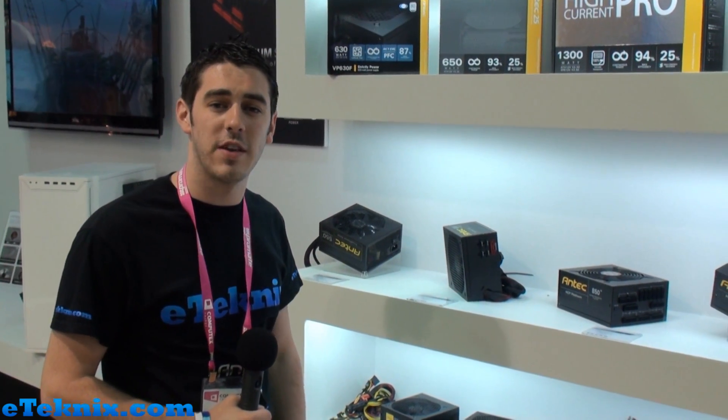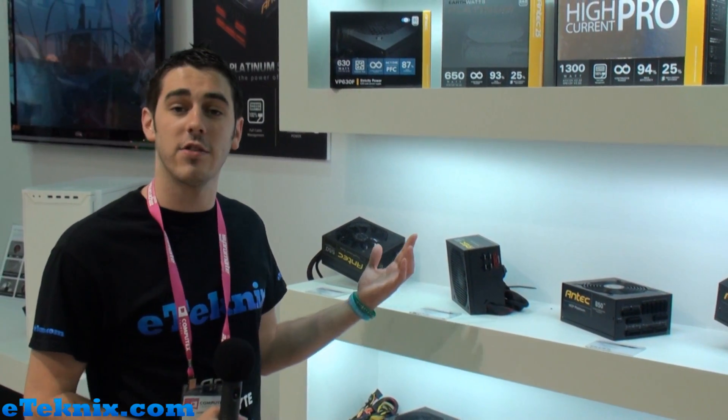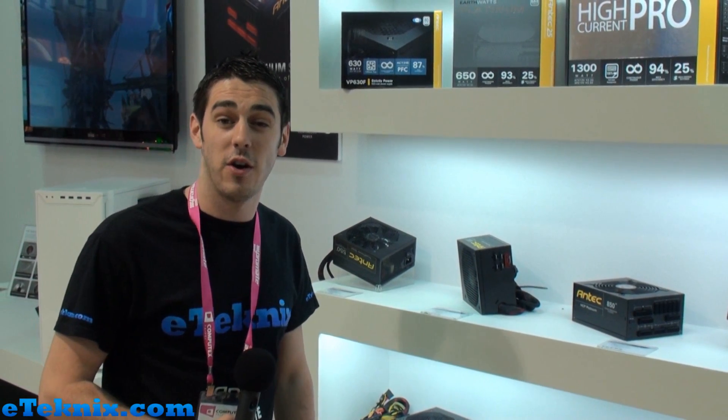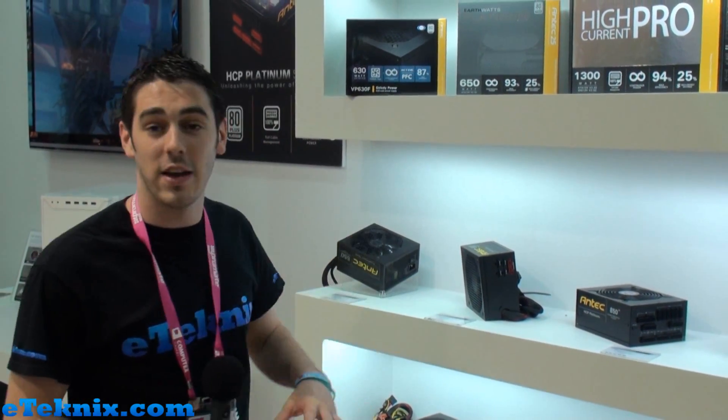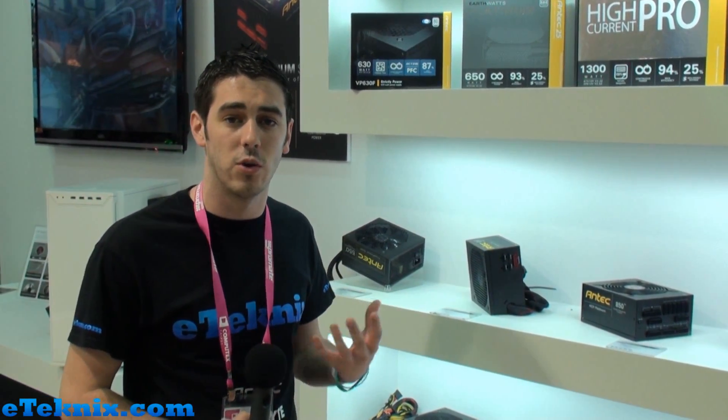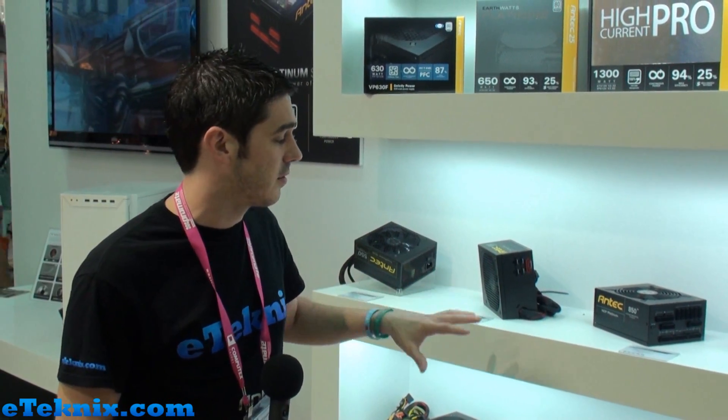Hello everyone, this is Andy Raffel from eTechnics.com. We're here at the Antec booth at Computex 2012 in the wonderful yet very, very hot Taipei. We've just been looking at some of their new products — chassis products, audio products — and they have got some new power supplies coming out.